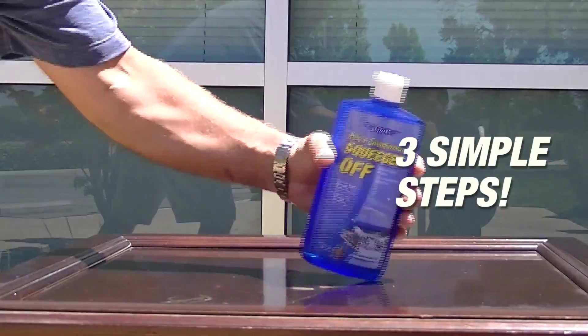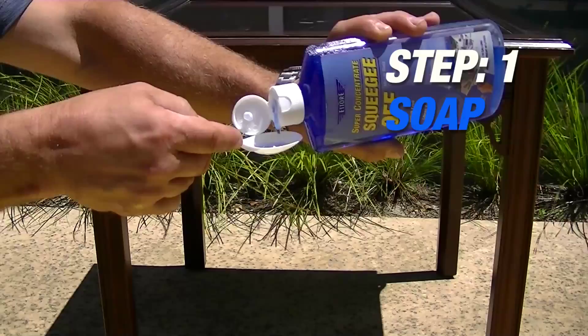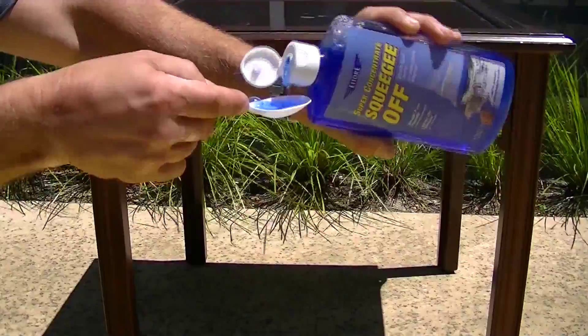Window cleaning with Ediray requires three simple steps. First, you need to add approximately two tablespoons of squeegee off glass cleaner per gallon of water. This formula was designed for the specific needs of window cleaning.